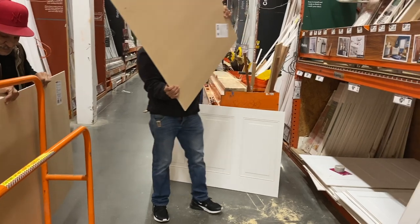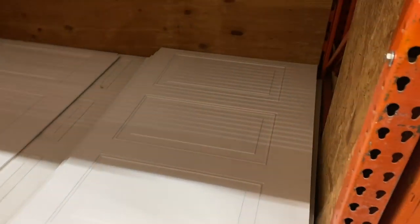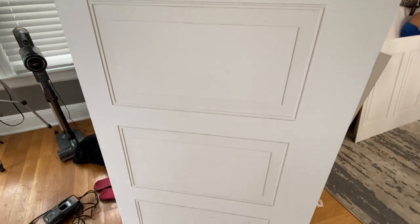Today I was at Home Depot and I came across this wainscoting panel — you heard that right. This makes life so much easier, you guys, and they're super affordable. They're 32 by 48, I believe, so it's a pretty good size, and this is how they look. You're also going to need some molding for this project, so I picked this one here. I didn't want a thick one and I also found this at Home Depot.